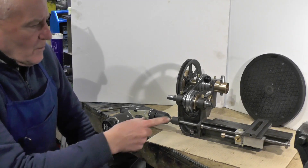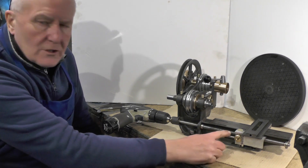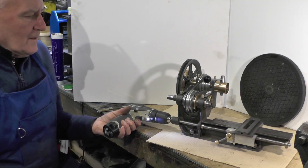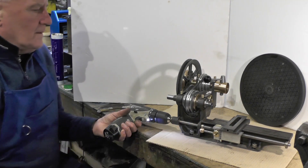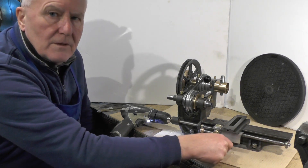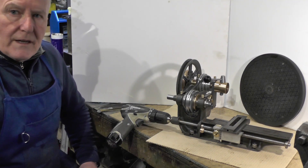Hey up everybody, moving on to the next part of my micro stroke mini lathe that I'm building. In the last part I did this screw cutting mechanism — if you've not seen that, take a look at that. So in this part I'm going to move on to the rest of this apron and get the carriage mechanism and handle made.